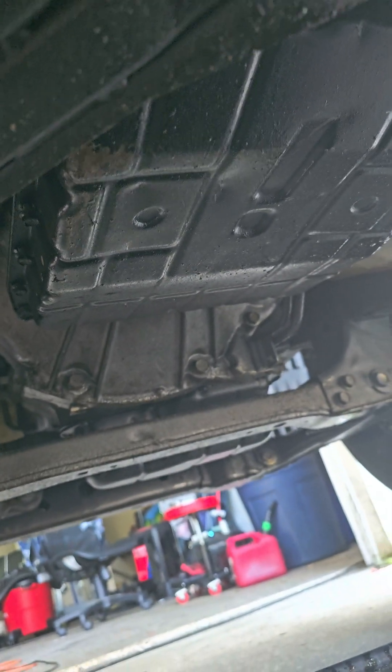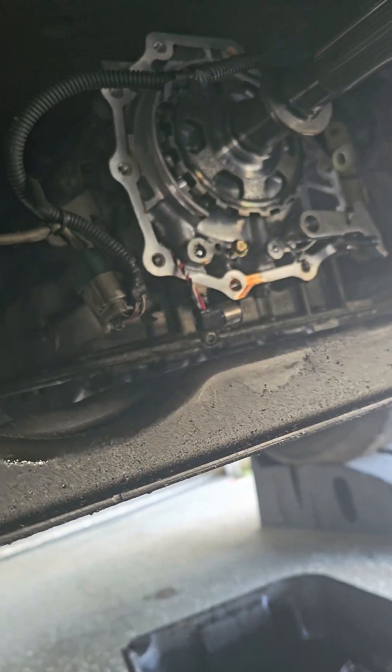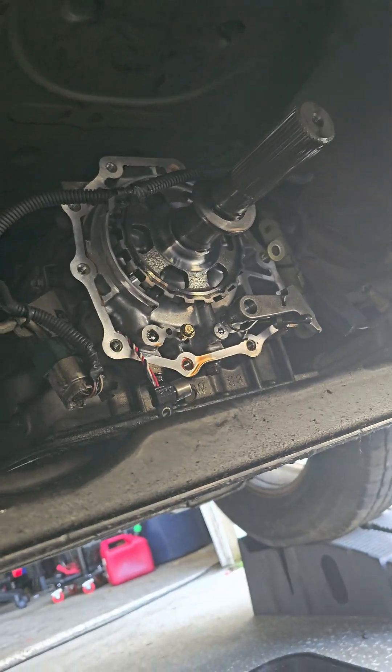The plug is inside the pan, so you have to drop the pan to get to the plug. What a pain in the butt.